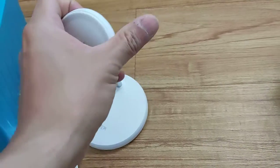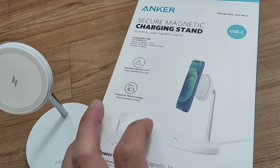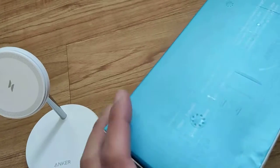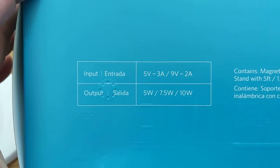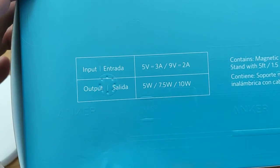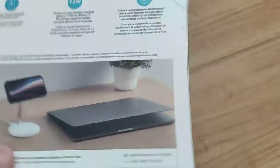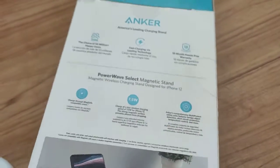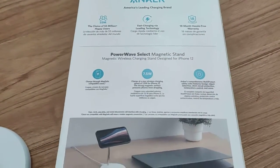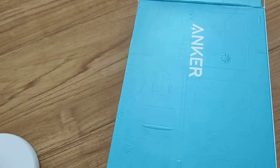That's pretty much all there is to it — very straightforward, very simple design. It's made by Anker; not sponsored by anybody, just sharing it with you guys. The input/output wattage, voltage, and amperage are all listed on the box if you're interested in those specs.